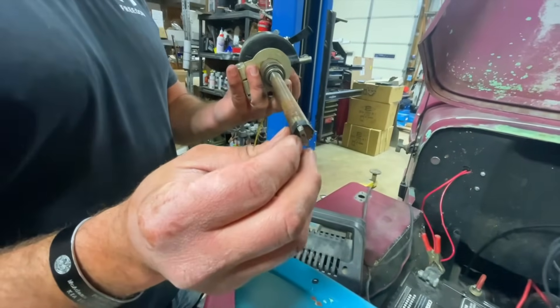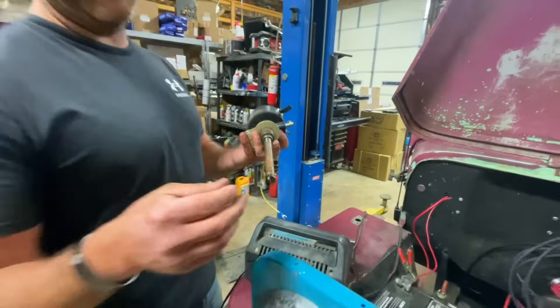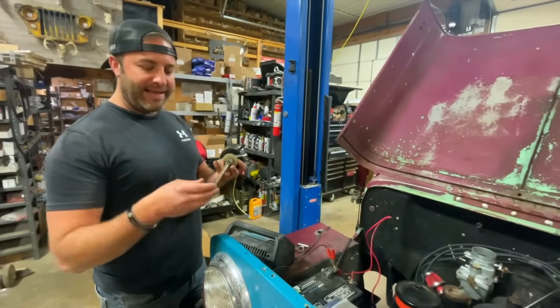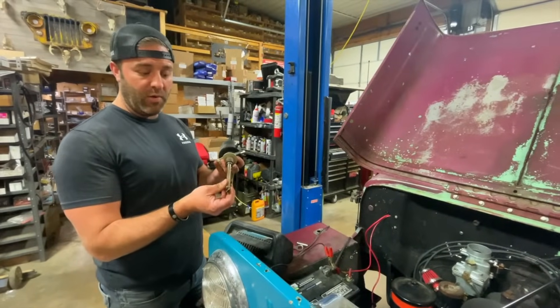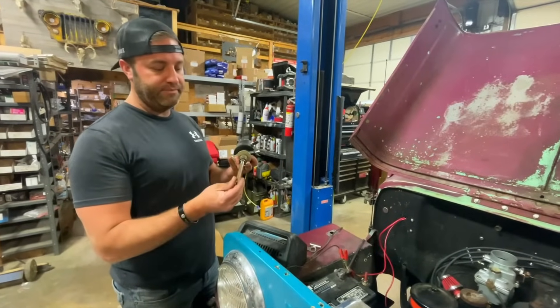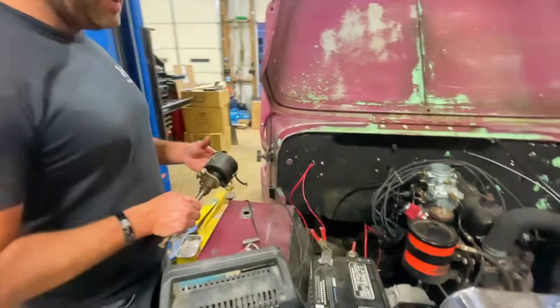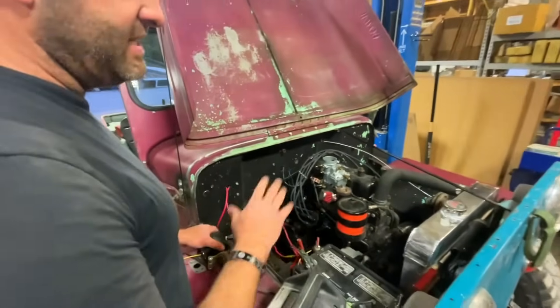Something to know about these distributors: this little tab on the end of the distributor is offset to one side. So when you're putting this distributor in and trying to line it up with the slot in the oil pump, it'll only go in one way. This one was 180 out — that's how that worked out.